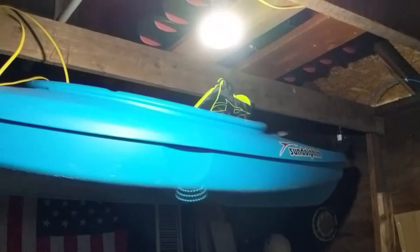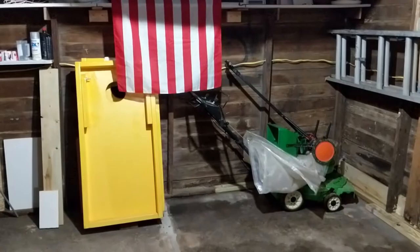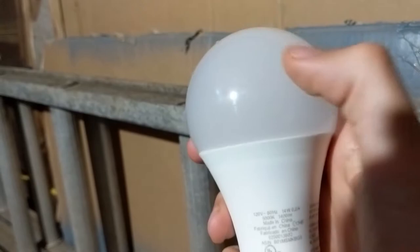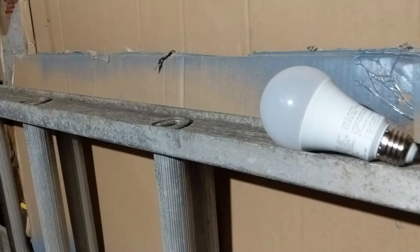And then you have this bulb that is crushing it right now. That 270 degree directional light beam is incredible — it really pushes the light everywhere. And then you can see here's a typical bulb. It would not have LEDs all through it, so it would not have the same direction as the current bulb. I'm really excited with that.